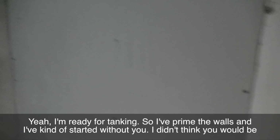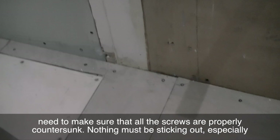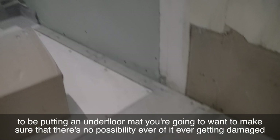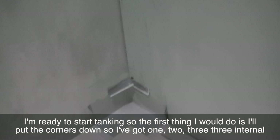I'm ready for tanking. I've primed the walls up to a metre because I'm going to be tanking up to a metre. Something to make sure of when you're about to put tanking on the floor is that all the screws are properly countersunk — nothing must be sticking out, especially around the showering area, because you don't want to compromise the tanking. Also, if you're going to be putting an underfloor mat, you want to make sure there's no possibility of it ever getting damaged because of screws that aren't properly countersunk. Everything is properly countersunk and I'm ready to start tanking.